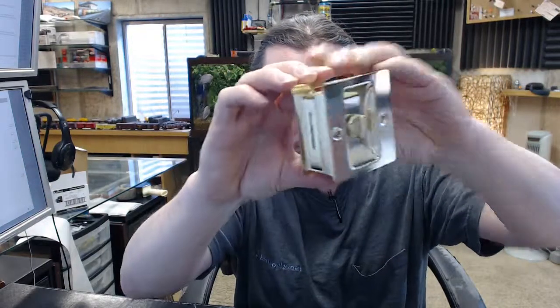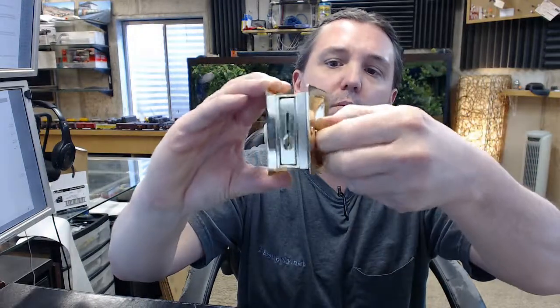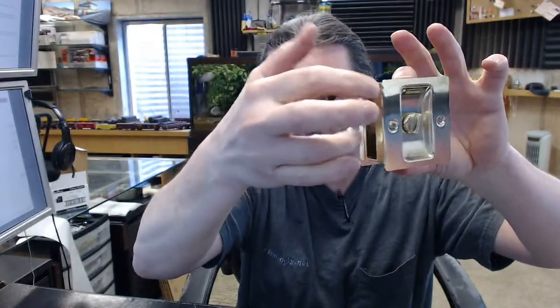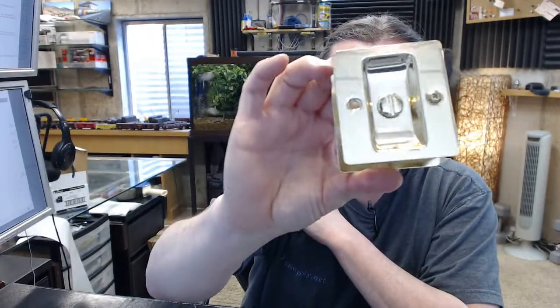Here is the interior with your thumb turn, here is your edge pull, and here is the exterior with a slotted preparation so that you can get in should someone need to be rescued from inside the bathroom.